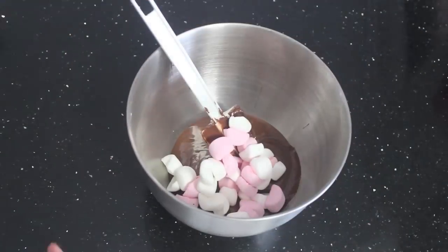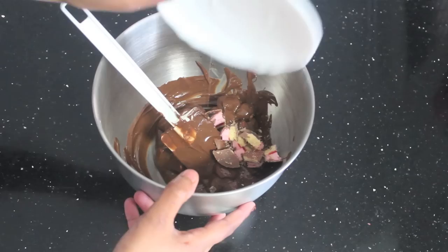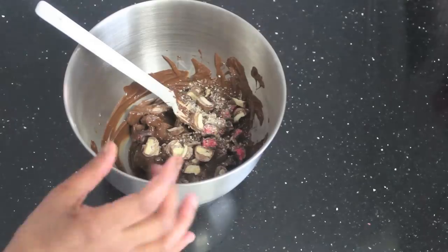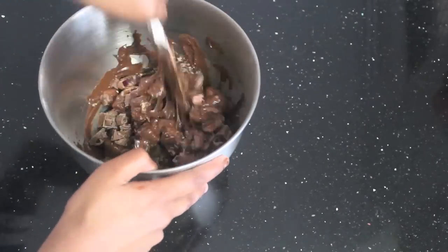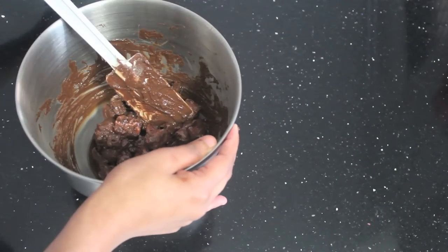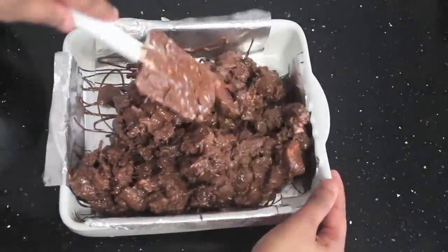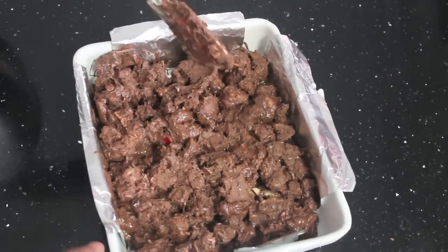Now for Jacob's favourite rocky road: add some marshmallows and mix, then add your favourite chocolate biscuits and mix. Add some cherry ripe and Twix and mix, then add Jacob's favourite — Turkish Delight — and mix. Last but not least, a little bit of coconut and mix. Put it into a lined pan and make an even layer with the spatula.